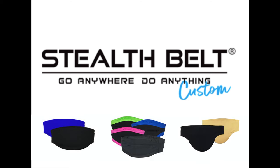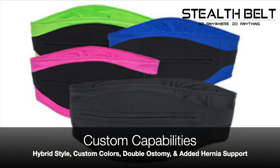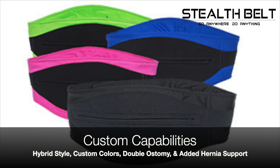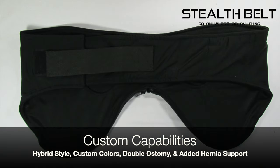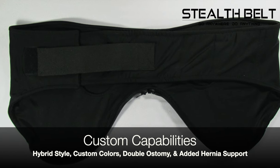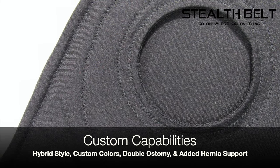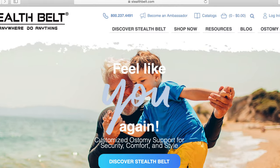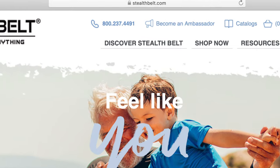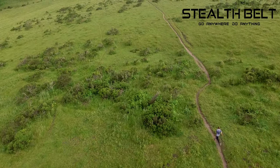Here at Stealth Belt, we can also do special custom requests such as the hybrid style, which is a combination between the pro style and the Neoprene Xtreme style. We can also do things like colored belts, double ostomy belts for those that have more than one ostomy, or belts with added hernia support for those who've developed a hernia. Please visit our website at StealthBelt.com or give us a call to learn more, so that you can go anywhere and do anything.